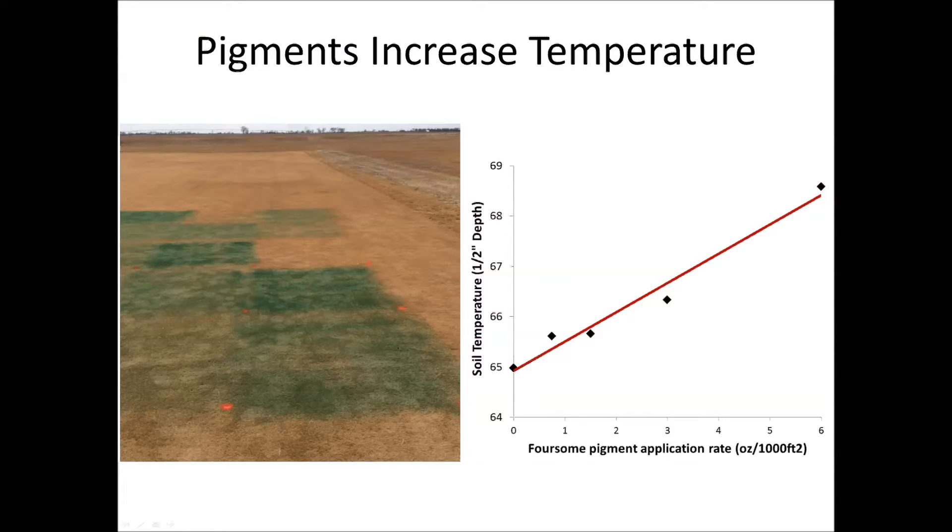Back in February, we designed an experiment to see what pigments might do from a winter kill perspective, thinking that maybe the pigments would help to heat up the soil a little bit. We went out on a sunnier day when temperatures were slightly above freezing, and applied the pigment Foursome at the labeled rate of three-quarters of an ounce, and then at 2x, 4x, and 8x rates. A couple days later we measured the temperature of the soil at crown depth — about a half inch below the surface. We found that increasing the pigment application rate increased our temperature by about 5 degrees Fahrenheit at the 8x rate, and the soil was a little bit warmer too.